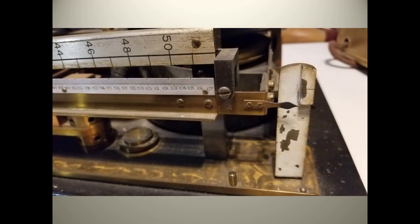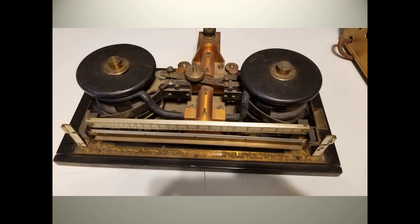As the weight shifts, the operator can move weights along the front scale as you would on the old scale in a doctor's office. When balanced, the weights have a multiplier value times the number on the scale. The highest scale is around 60 amps. It certainly gives the illusion that you are weighing the electricity.